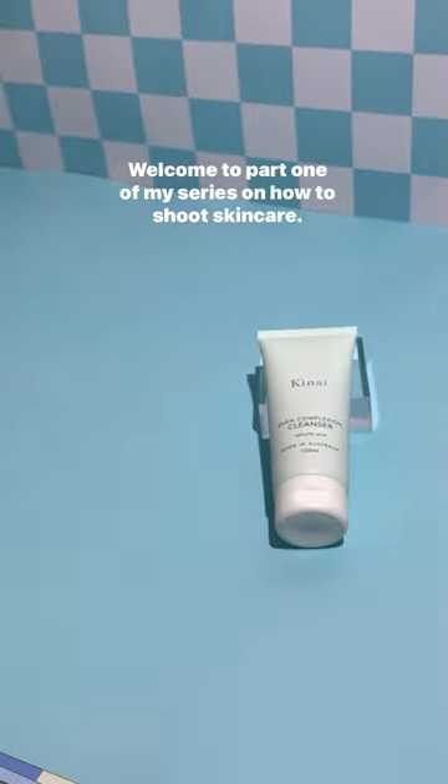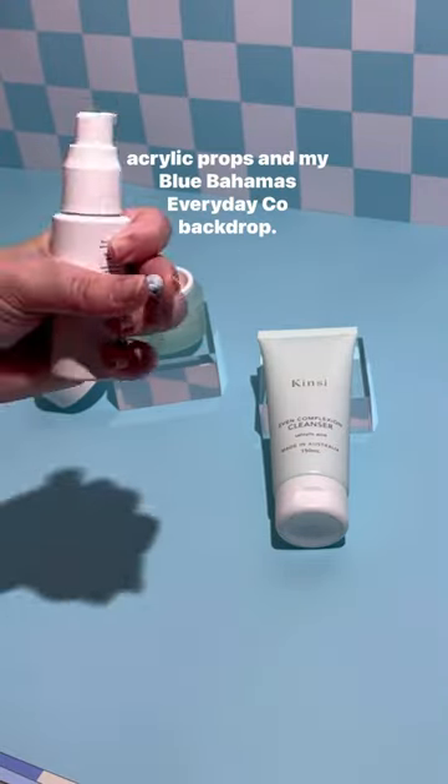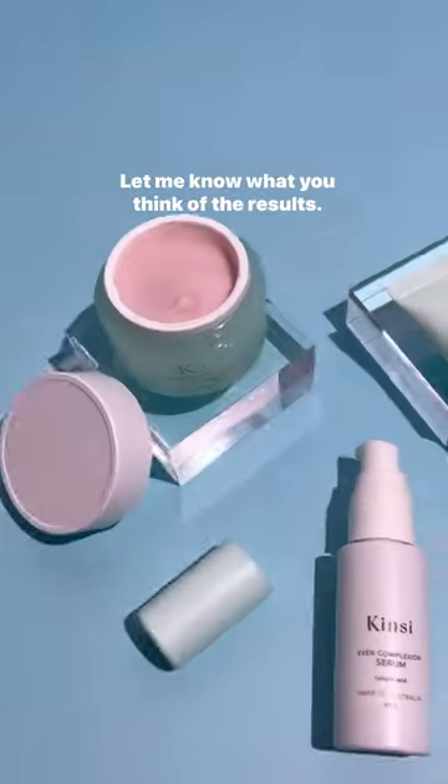Welcome to part one of my series on how to shoot skin care. This is a quick and easy flat lay tutorial using a couple of acrylic props and my Blue Bahamas Everyday Co Backdrop. Simple, easy, and all done in a matter of minutes. Let me know what you think of the results.